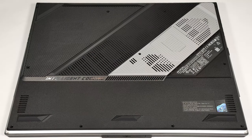Hello, this is Nick from Laptop Media, and today we will show you how to open the 2024 version of the Asus ROG Strix Scar 18 G834. To open this laptop monstrosity, you have to undo 11 Phillips-head screws.